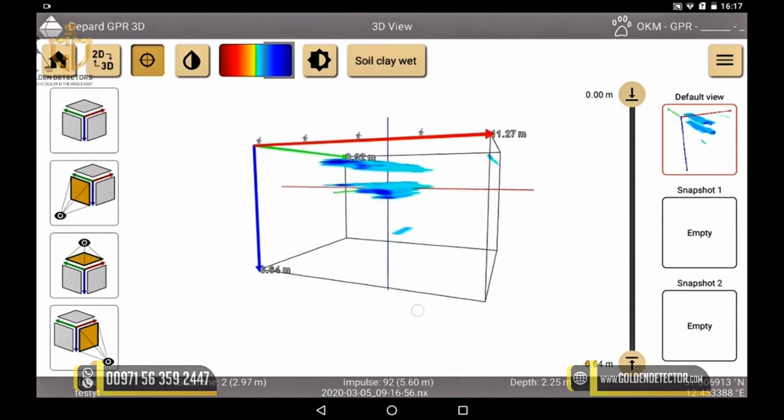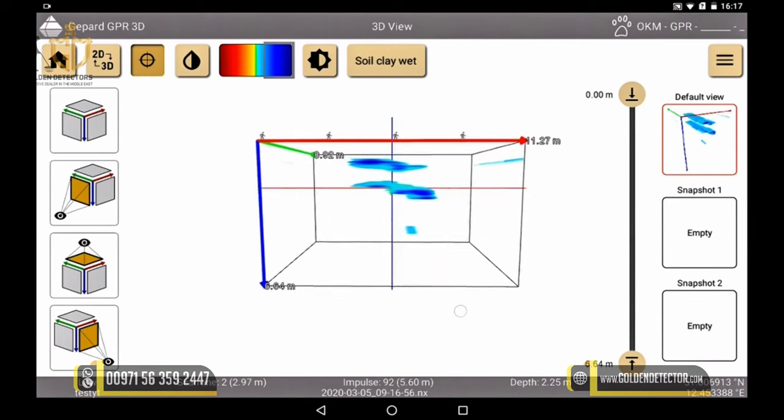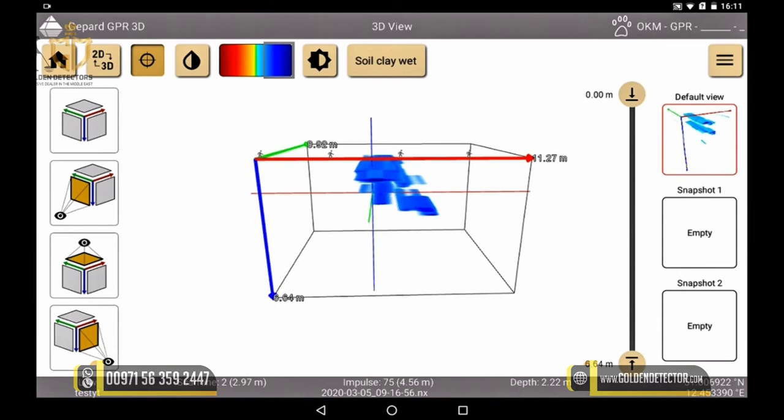Remember, the more exactly we have selected our soil type, the more exact is the determination of the depth. We can also view our scan in the 3D view in a different color scale and in a cross section.